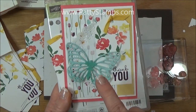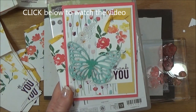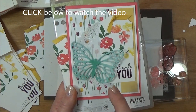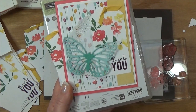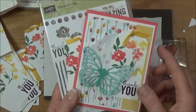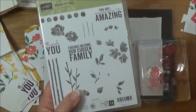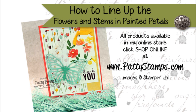Stay tuned — I'm going to have another video for you on die cutting this beautiful butterfly, which is another product in the Occasions catalog, and I found a great tip you'll want to see for cutting out your butterflies. So enjoy your Painted Petals set and I hope this tip helped you. Have fun, see you then!